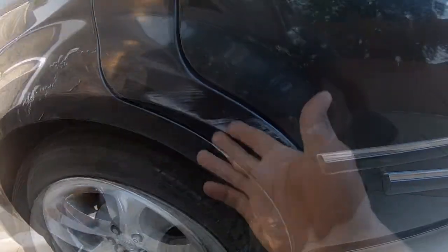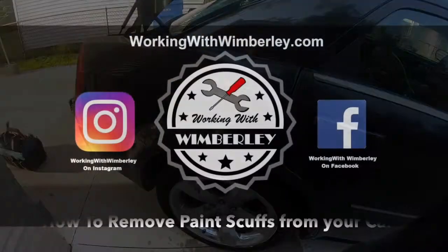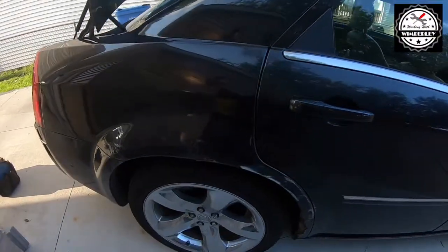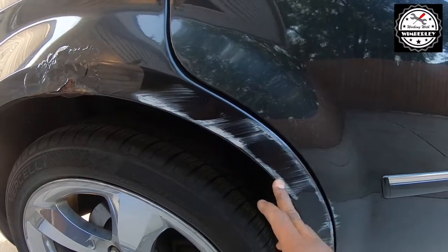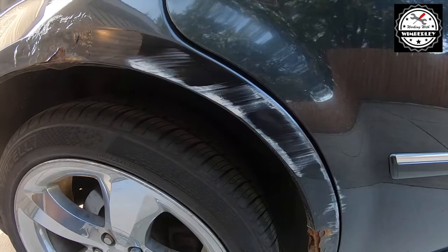How to remove paint scuffs from your car. I am Steven Wimberly and this is Working with Wimberly. I want to show you guys how I remove paint from an accident or bumping up against a house or something like that, and it actually comes off pretty easy.